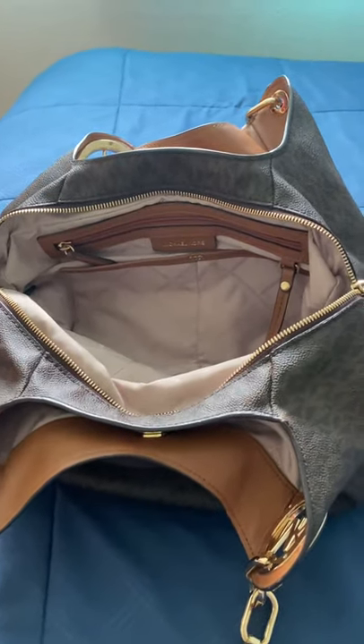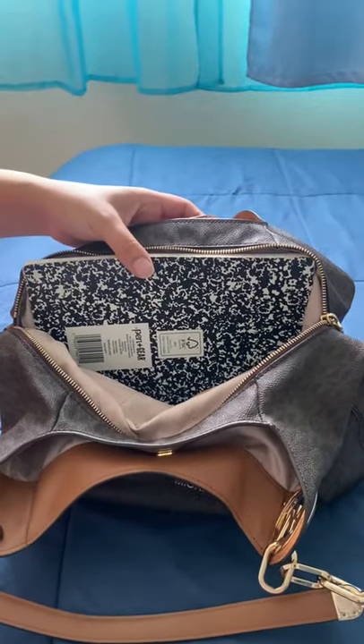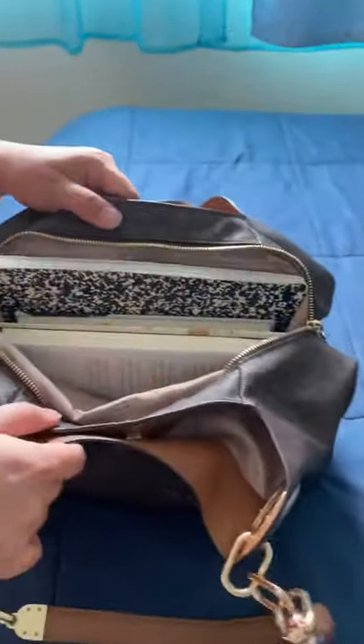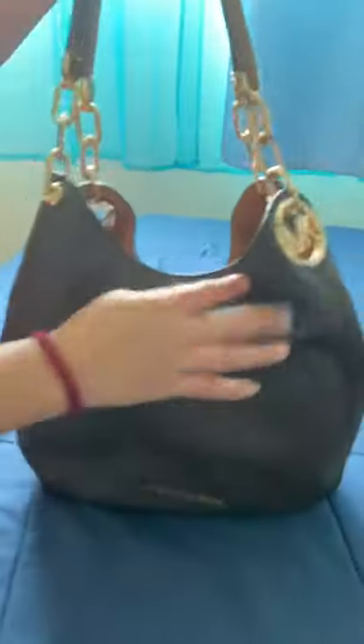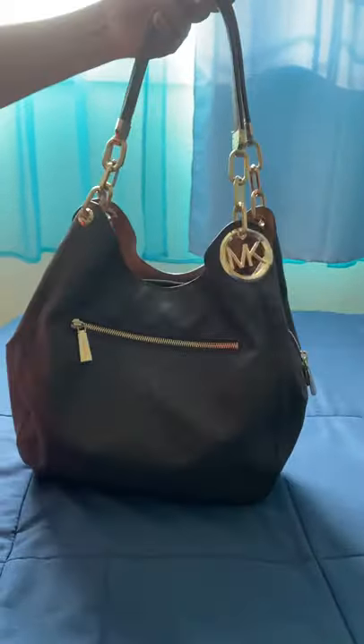Just to show you the capacity — you can fit a couple of things in here. I have a notebook and a couple of books, and I'm going to put them in. You can fit multiple books in the main compartment, and you can also fit another book on the other side. It looks really nice.